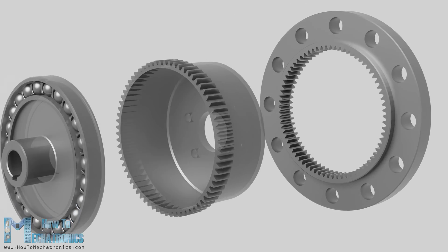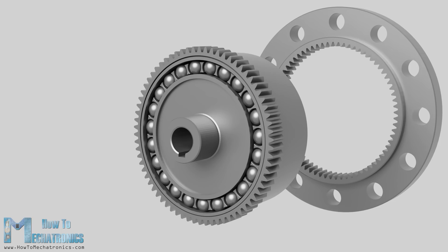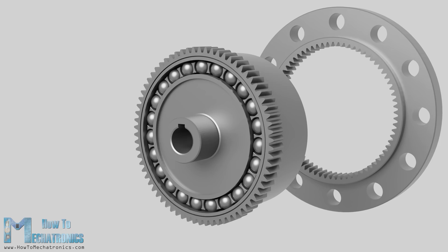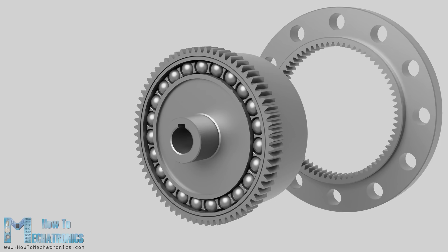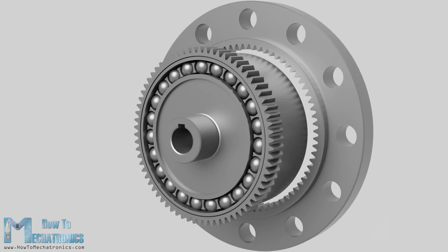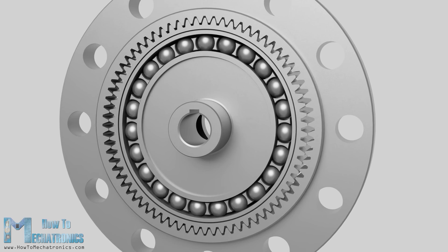So when we insert the wave generator into the flex spline, the flex spline takes the shape of the wave generator. As the wave generator rotates, it radially deforms the open end of the flex spline. The wave generator and the flex spline are then placed inside the circular spline, meshing the teeth together. Because of the elliptical shape of the flex spline, the teeth mesh only in two regions on the opposite sides of the flex spline, and that's across the major axis of the wave generator ellipse.